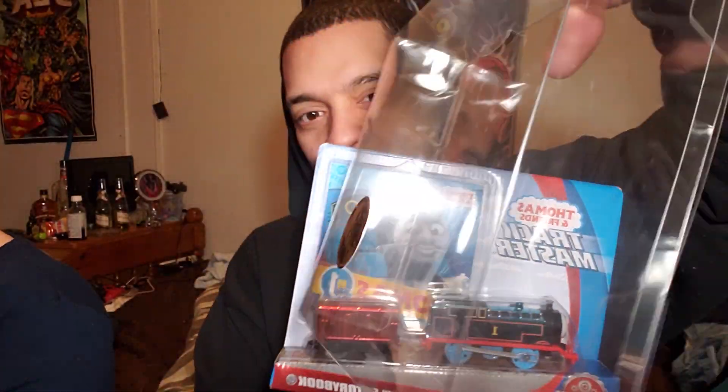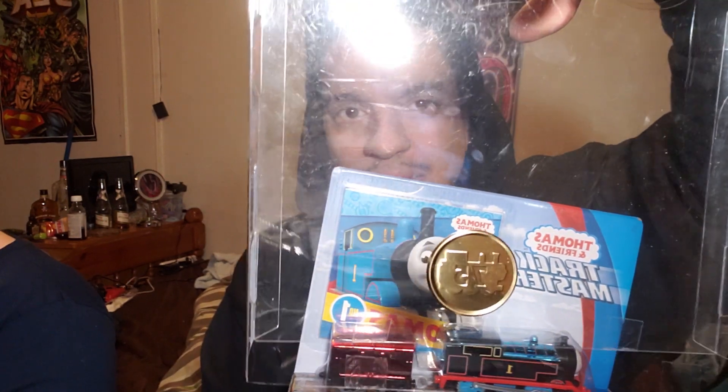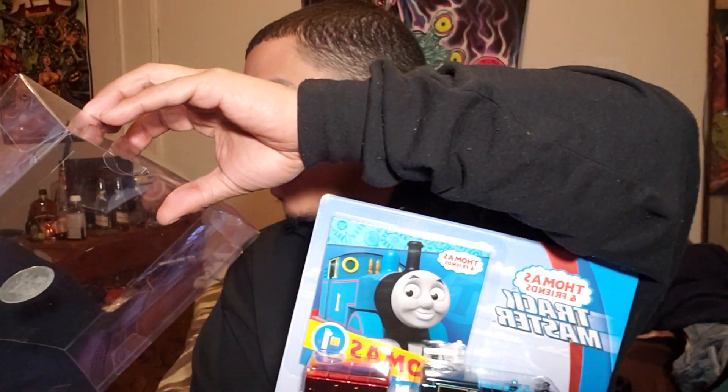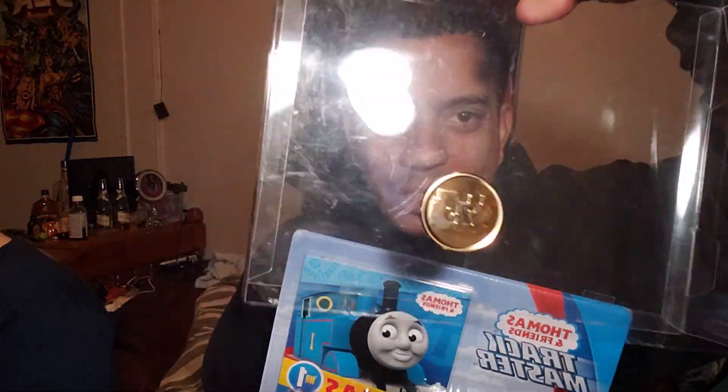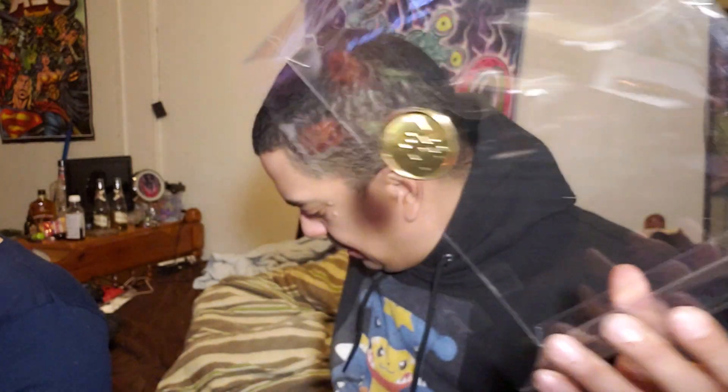Look at the coin — wait, it's not even a coin. It's a sticker! Look, it's a freaking sticker. Oh, that's a disappointment. I was gonna use this coin and give it to somebody. Now I can't even give it — it's not a coin, it's a sticker. This is horrible. What am I gonna do? I'm gonna cut this out. This whole time I thought it was a coin.